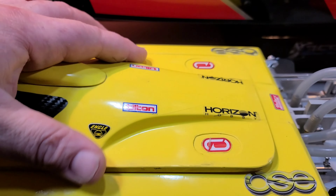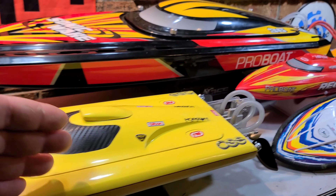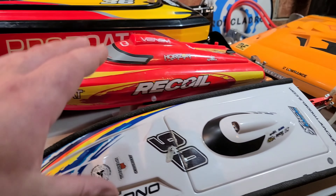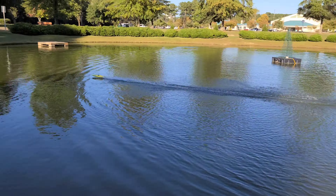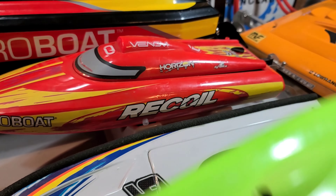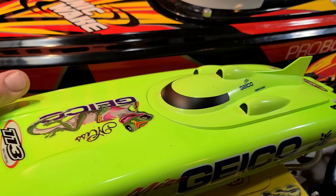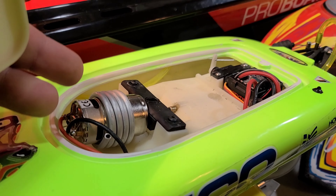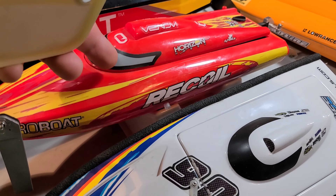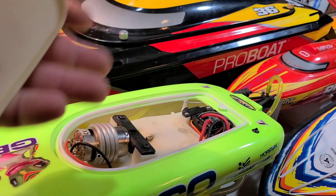These are for the advanced builder and boater. If you're a beginner, you'd want to start off with something simpler. The Recoil is brushless — it's a beginner brushless boat. Unlike the Miss Geico, which is a 17-inch brushed boat, the Miss Geico is going to be a little bit slower than, say, a Recoil or Mini Mono. Brushed electronics are great for the younger boater.